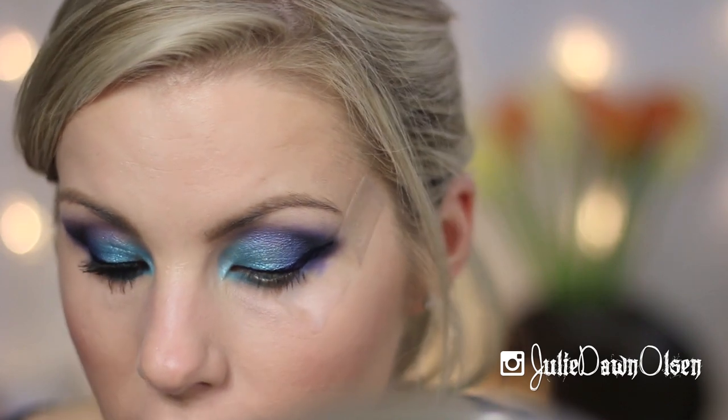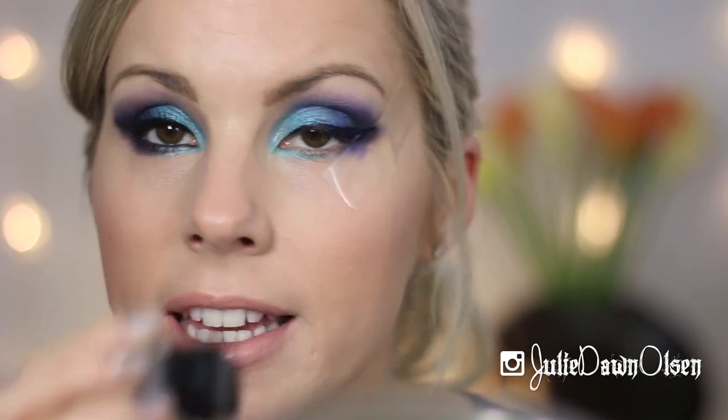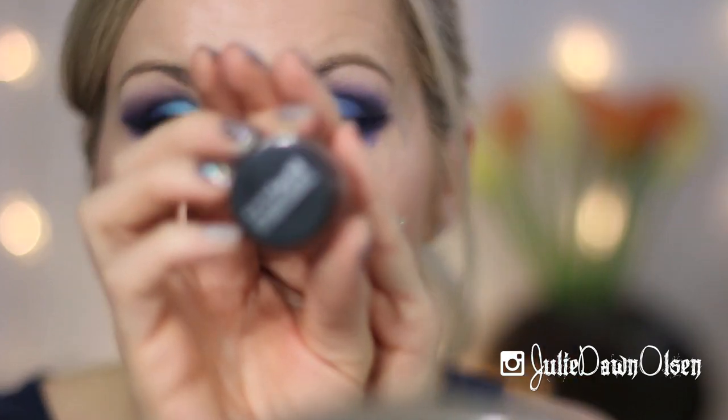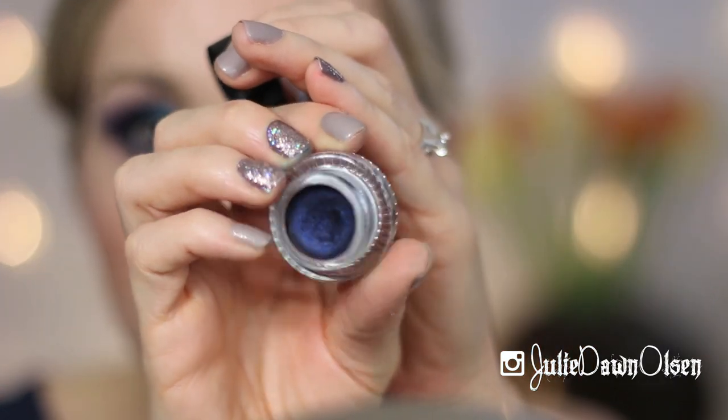In the meantime, while that is drying, I'm going to line my waterline and my tightline with this Maybelline Eye Studio Gel Eyeliner in the color Sapphire — it's a gorgeous dark navy blue.